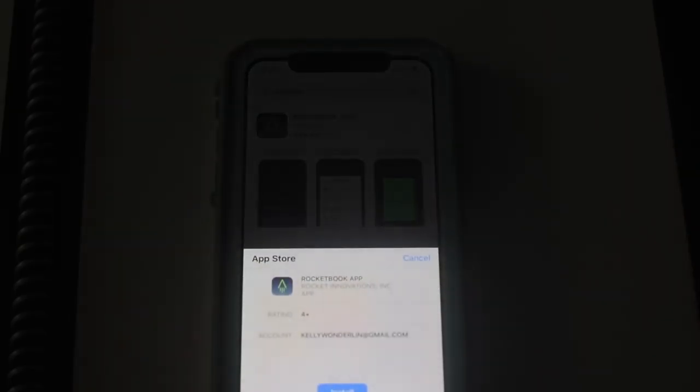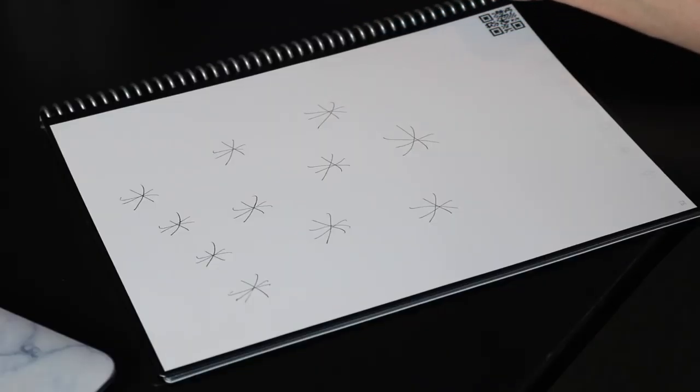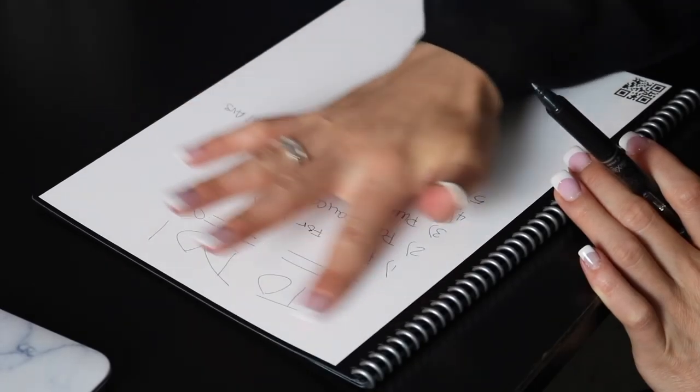Rocketbook is a smart notebook that can be erased in seconds. The Everlast notebook brings cloud capability to your pen and paper. It doesn't rub off or smear, which is really nice. And when you're done, just upload your pages to your cloud-based services and voila, you're all set. Now erase your notebook with a damp towel. Turn your one notebook into your Forever Notebook.